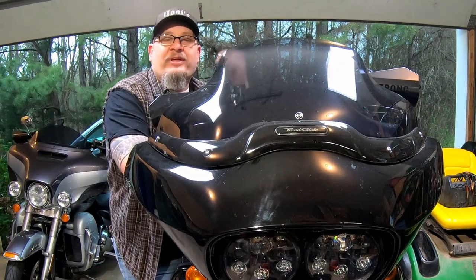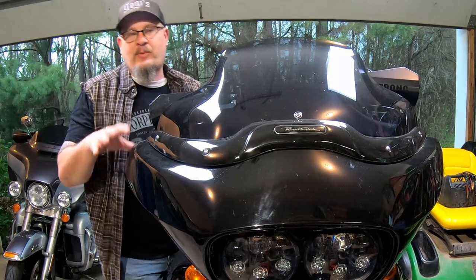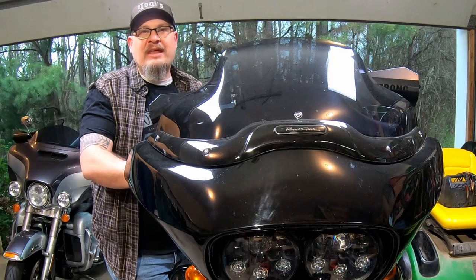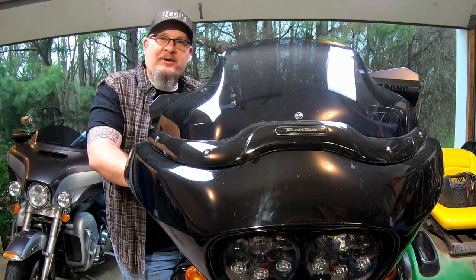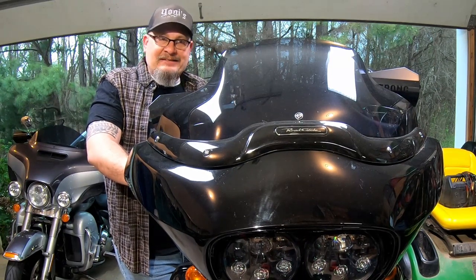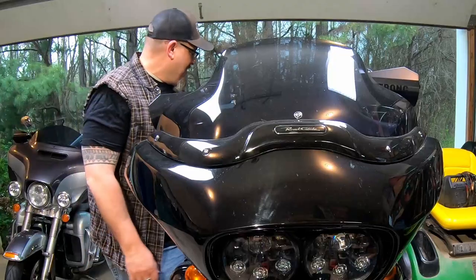We are back working on this Road Glide trying to get rid of this front-end wobble. Tonight I think we're gonna disassemble the front so we can get to the star nut, the adjustment nut for the neck, and tighten that up. So that's the goal for today — get that taken care of and get this bike back on the road and back to the owner. Thank you for joining me in this little series, sorry that the lighting and everything is still kind of packed here in the garage.